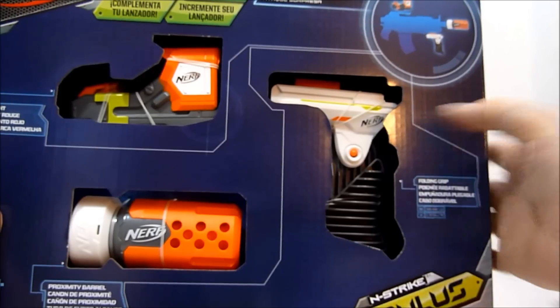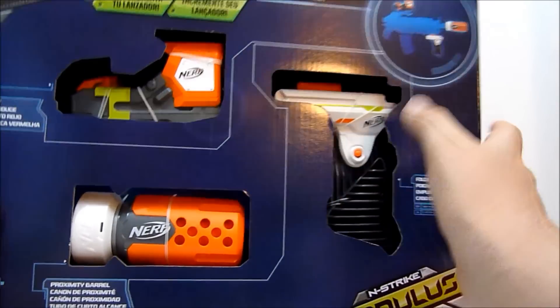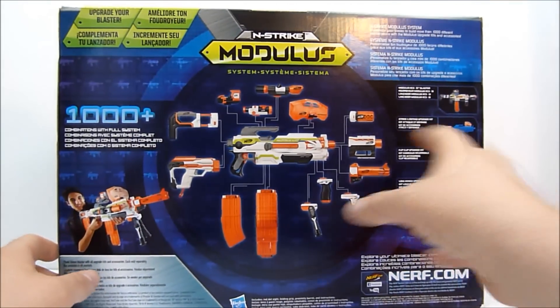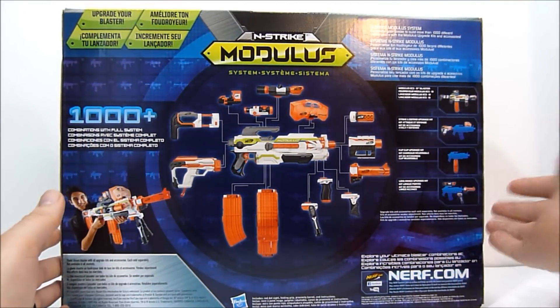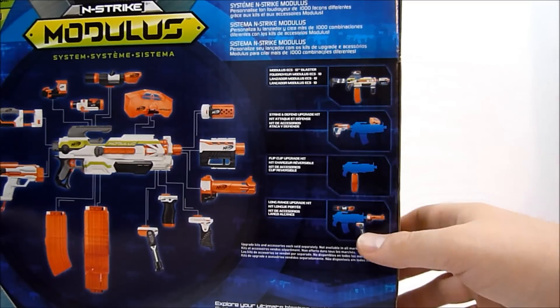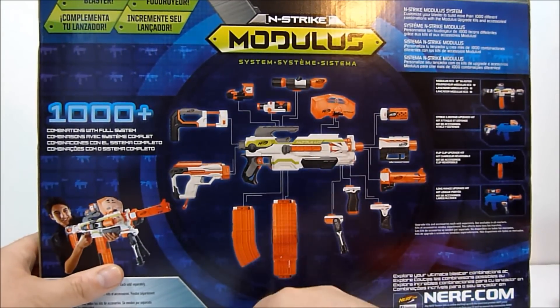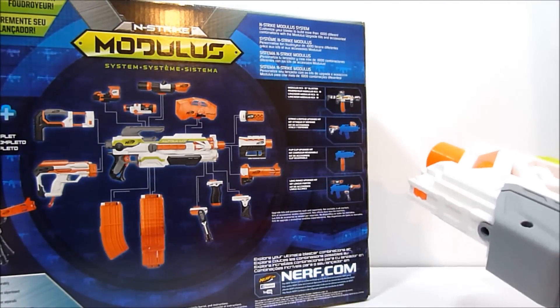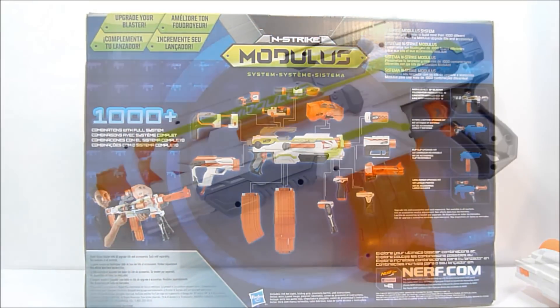I'm going to have to dig into my closet in a moment. And a folding grip which is pretty cool. On the back it's got the same thing all the other sets do — it shows you the different kits you can get, all the pieces, and the main blaster which I have right here. So I'm going to go ahead and get this open and we'll check it out with the blaster.